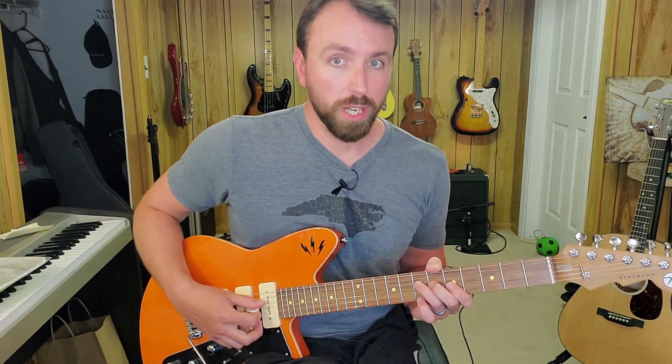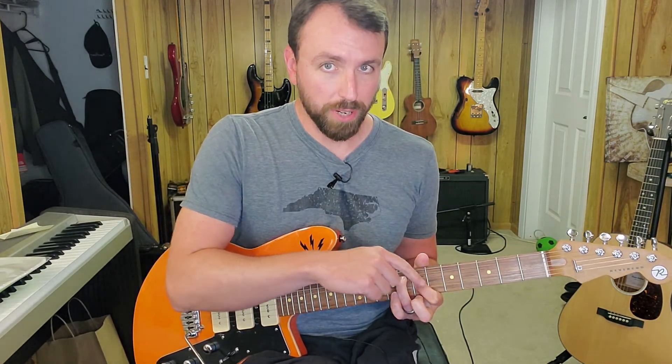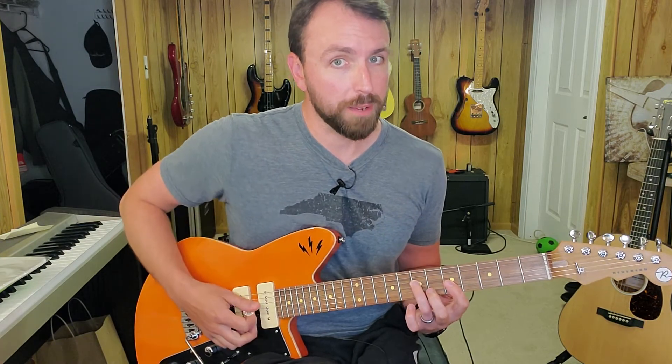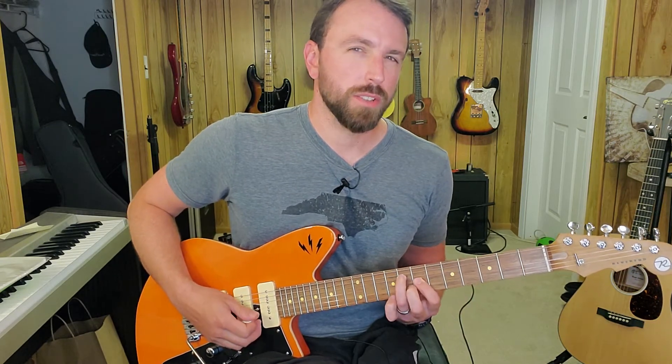Move that minor 3rd shape up a whole step, so now you're at fret 7 and fret 5. Here's the cool trick: you're going to slide into a major 3rd rooted on the 8th fret, so 8th fret and 7th fret. You're sliding the ring finger one half step, but sliding the index finger one whole step. If you don't get it right away, just do that a few times until it starts to feel comfortable.